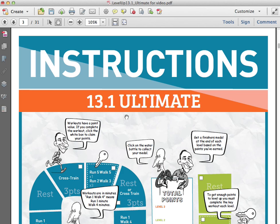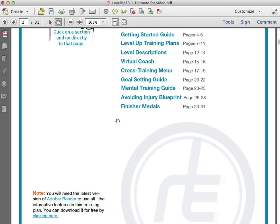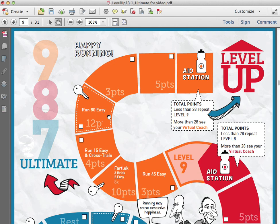When you first open it up and want to see how it works, click on the Instructions link and it'll take you to a page that gives you all the details and everything you need to know about how the Level Up Training Plan works. But since you are watching this video, you can probably just skip that. Definitely read the Getting Started Guide even if you're an experienced runner. So let's take a look at the plans.